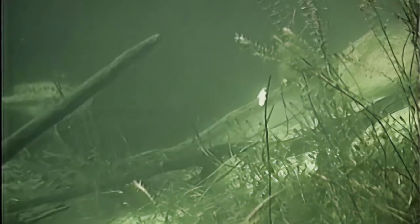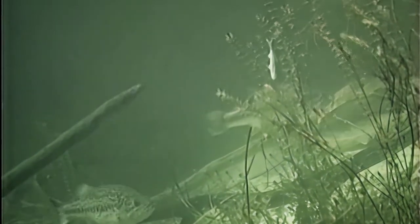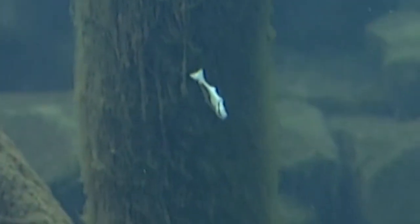The fourth retrieve I call the dying minnow. Cast it out and let it die — meaning let it sink — count a few seconds, then give it a single twitch. Think about a baitfish on its last leg of life: mostly dying, but with that last little kick. One twitch and then let it die. I like to count four or five seconds between each single twitch. The third technique you twitch a couple of times; the fourth, just one twitch and let it die.